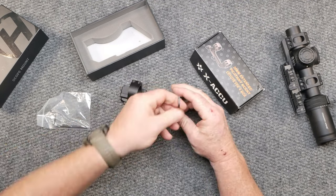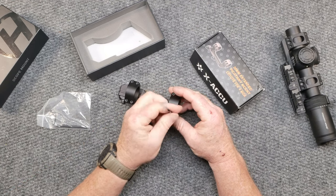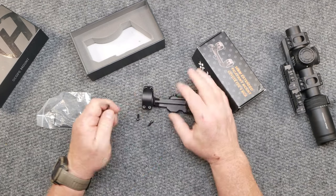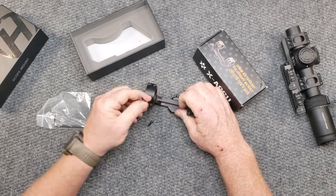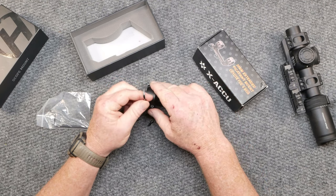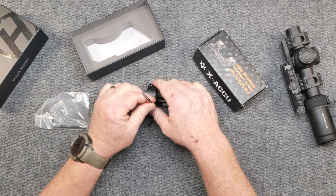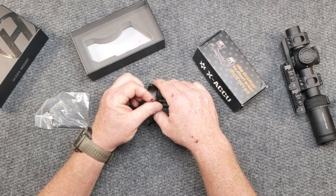One thing that's really nice about these scope rings is you don't have to lap them. If you're shooting rifles with a bolt and you've got two sections of scope rings that are not lined up with one another, there's a lapping tool - that's what you use to lap them in.